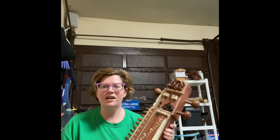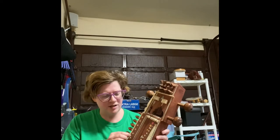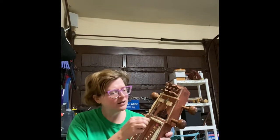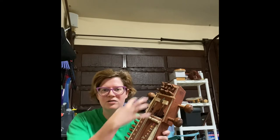It has three gut strings, which are bowed, and then it also has 38 sympathetic strings, or chiktari, which are located on either side of the main strings, and also on top.